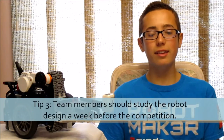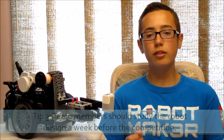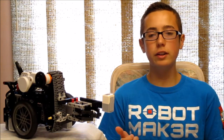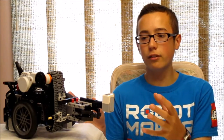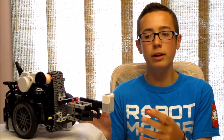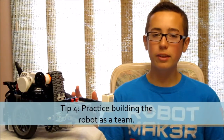Tip number three is that a week before the competition, team members should be going home with notes, pictures, or even an LDD of the robot and studying it a little bit at a time each day. Don't wait until the night before and try to cram for five hours — just memorize a little bit each time and it'll make remembering it at the competition a lot easier.